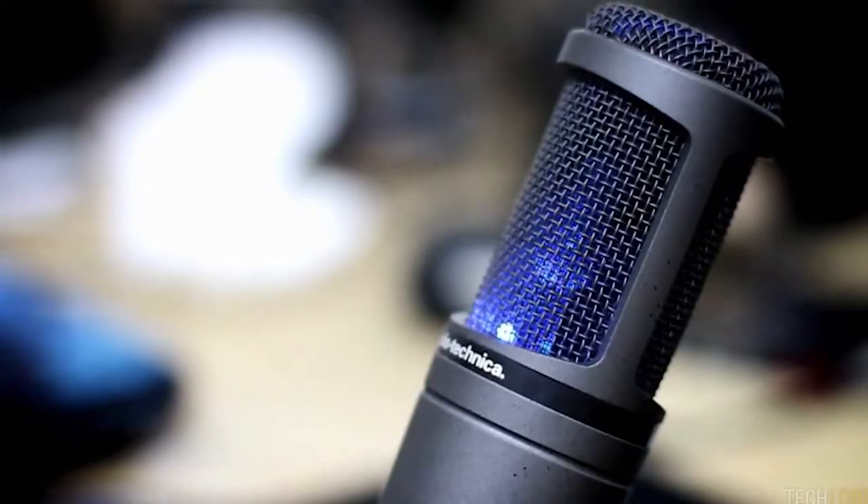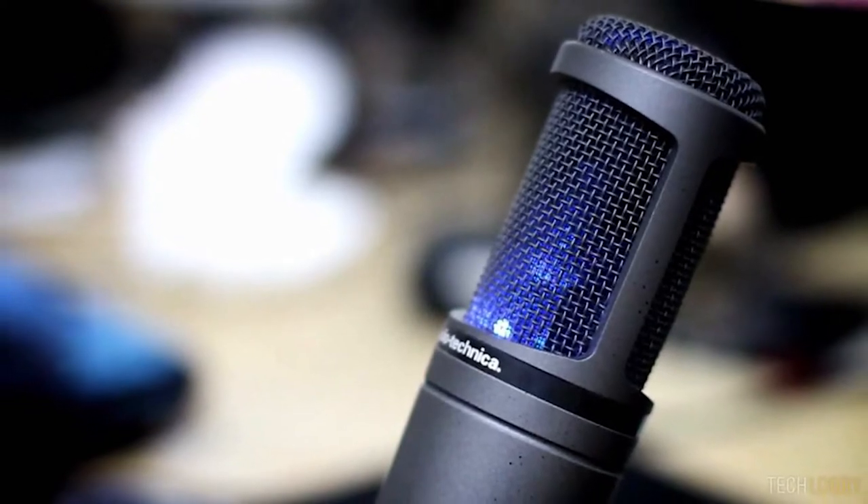Hey gang, welcome to a new commie log — this one's a little different. We're starting off on our webcam, and the reason we normally use this webcam is because of our microphone — we have an Audio Technica AT2020 that I absolutely adore.